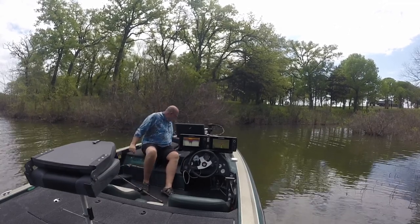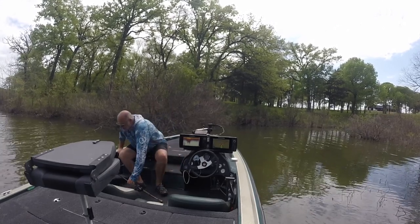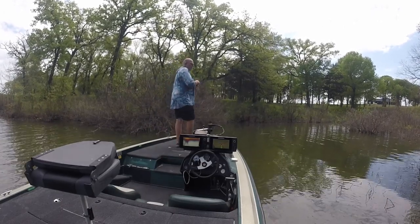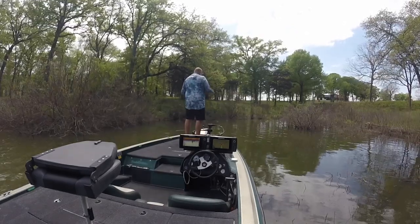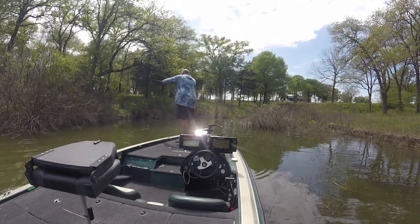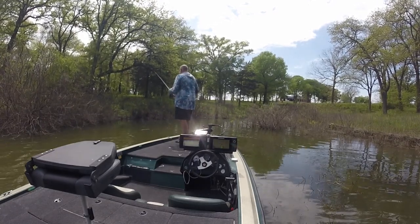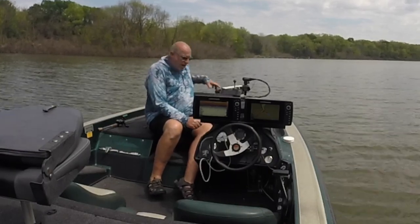We'll do a bait change here in a little bit and I'll show you guys a little trick on how to make these flipping bugs last a little longer. You'll get a little more for your money out of them. I'll show you guys a little trick on how to make these baits last a lot longer.